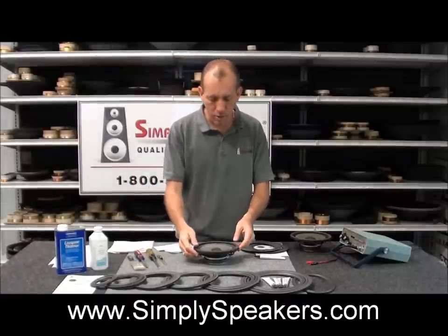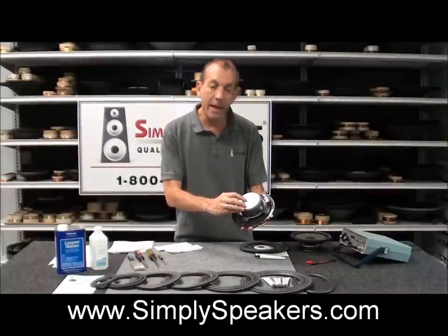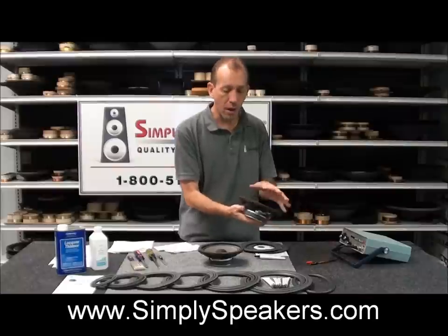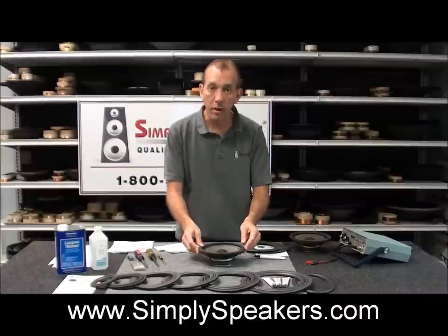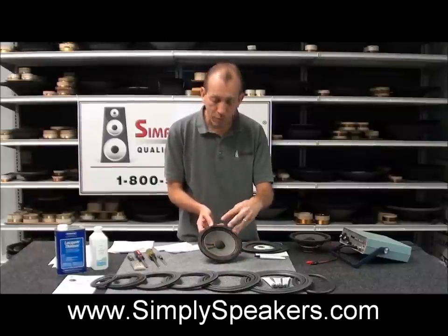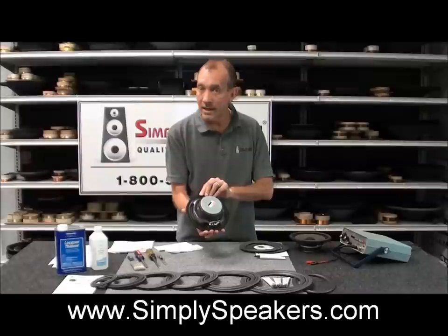Today we're going to show you how to do a repair on a Toyota speaker, actually made by JBL for Toyota. These are very common in the Toyota Tundras and Toyota Sequoias. We have woofer model number 86160-AF070 and another version, 86160-AF060 — a matched pair from the door systems. The common problem is the foam edge deteriorates around the cone. This repair will save you quite a bit of money over buying new units through Toyota, as they are a unique impedance — you cannot put a generic or aftermarket speaker in its place.